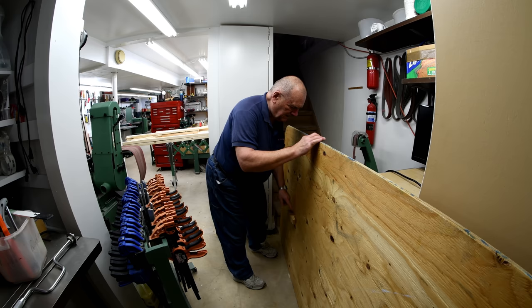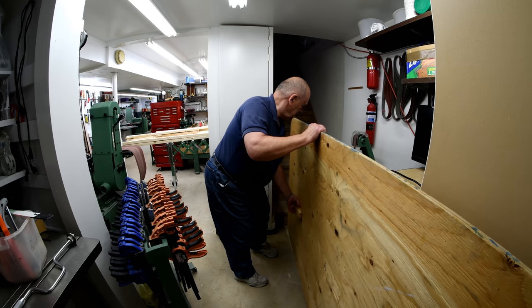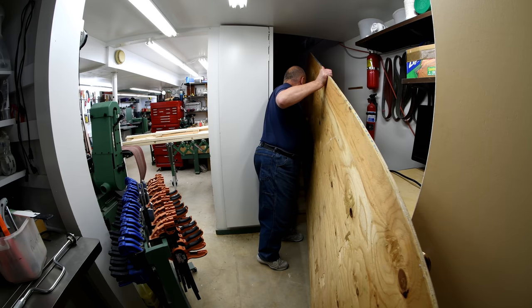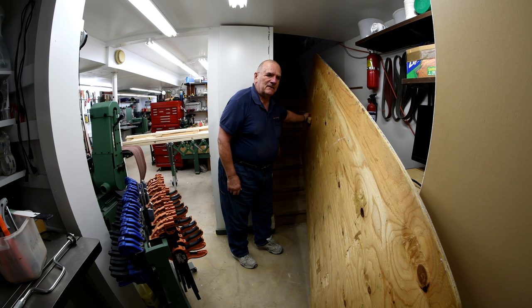Now I've screwed a handle on it. Used to be I'd just pick this up and carry it up the stairs. Lots of things used to be... I wish I could turn the clock back to the last time I carried this upstairs.